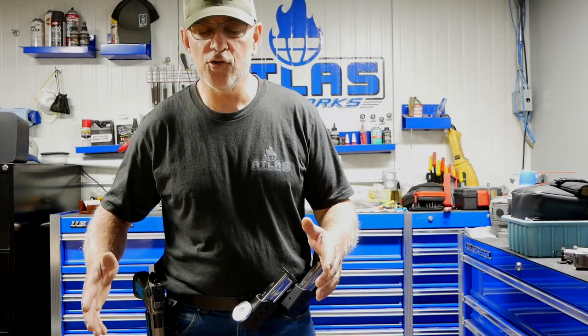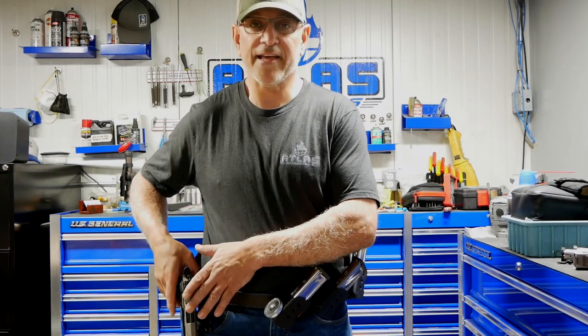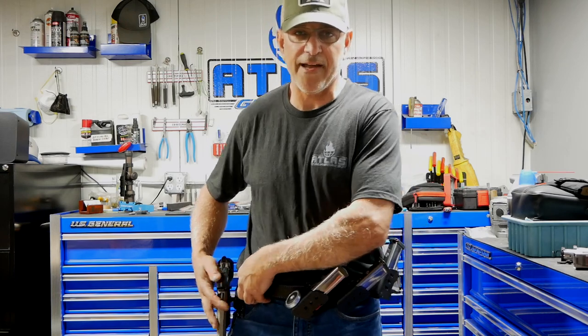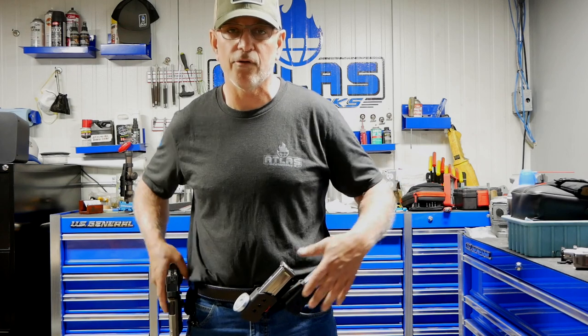When I'm setting up a new belt, the first thing I do is get my holster squared away so I get a good smooth draw. It's where I want it on the belt. I like to have my holster index on the pocket of my pants so that when I put the belt on, I can just draw the gun around and I know where it goes.